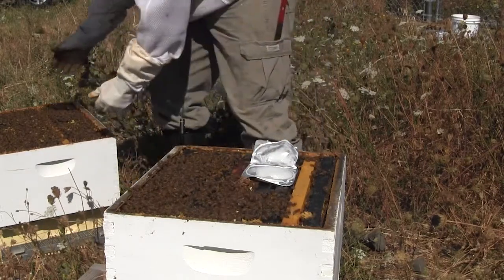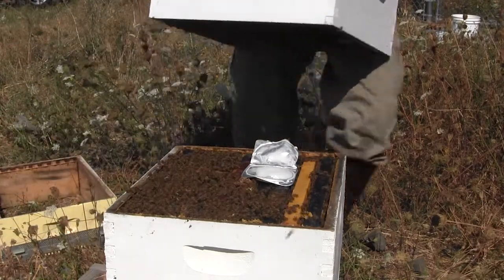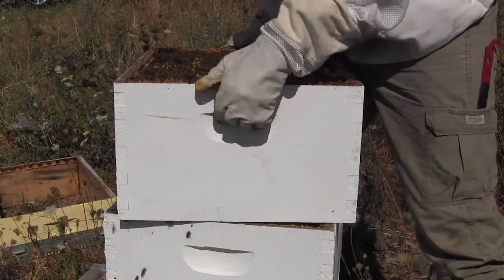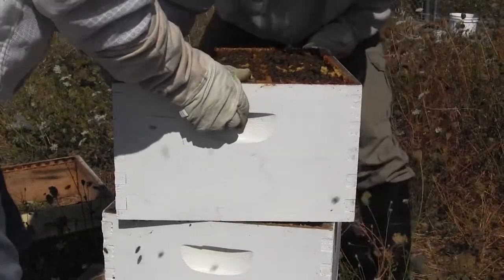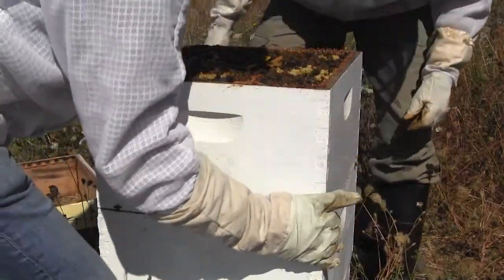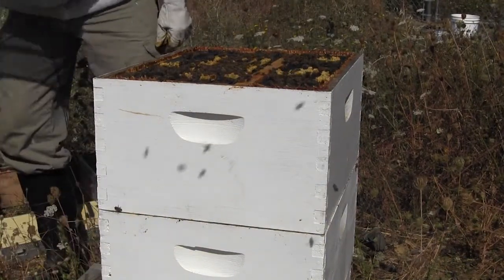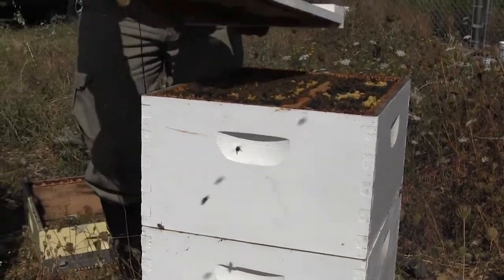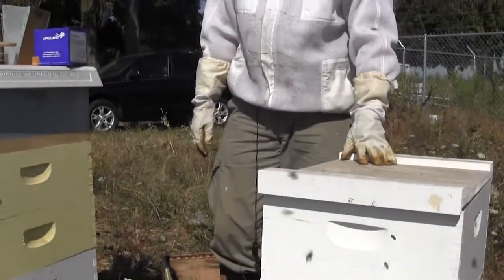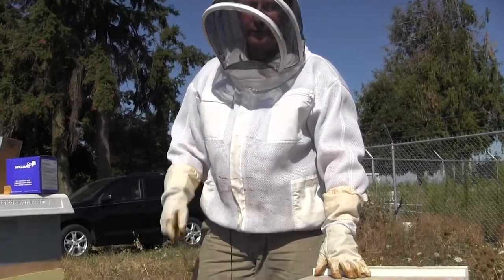Then we'll just replace the brood chamber back on top — the heavy brood chamber. This is going to be a two-week treatment. You'll put one in now, then put one in two weeks from now. That two-week treatment will take care of all the mites through several brood cycles.